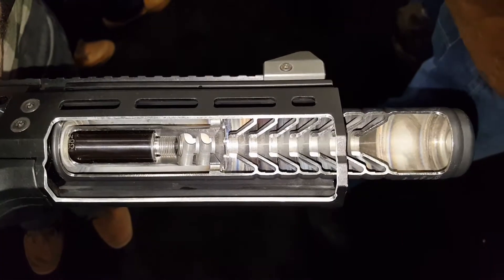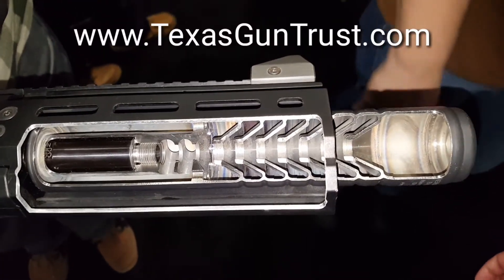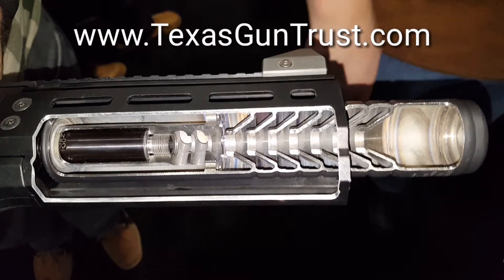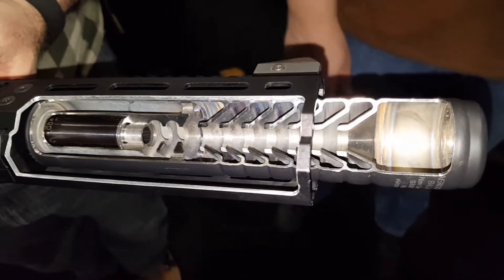This is Sean Cody, TexasGunTrust.com. I'm at SHOT Show 2018 at the CZ booth. This is the new Scorpion suppressor — it's a direct-thread reflex mount that fits up under the handguard.